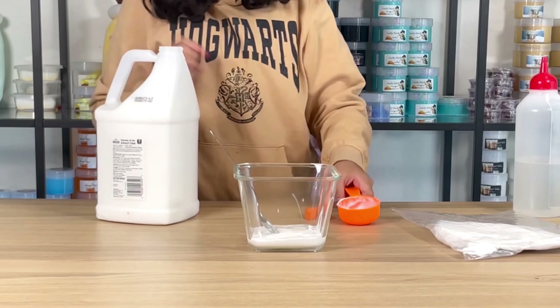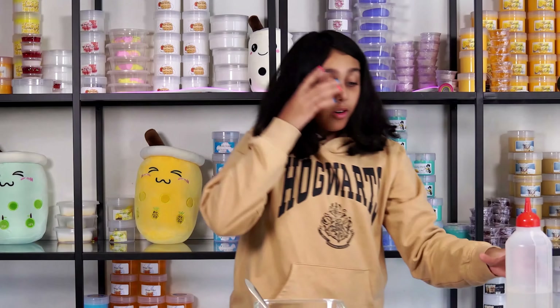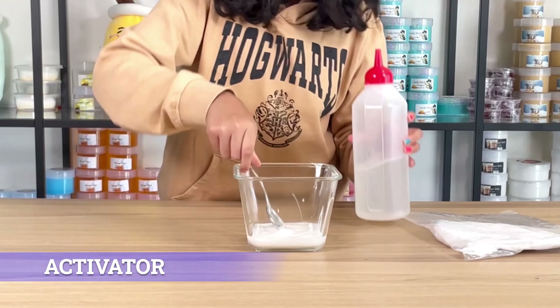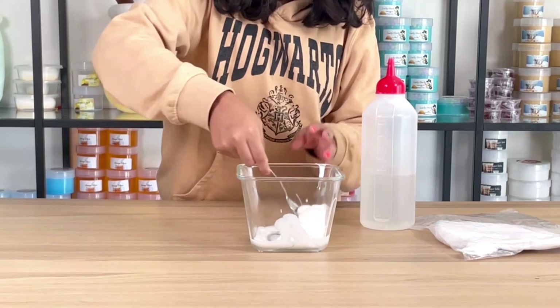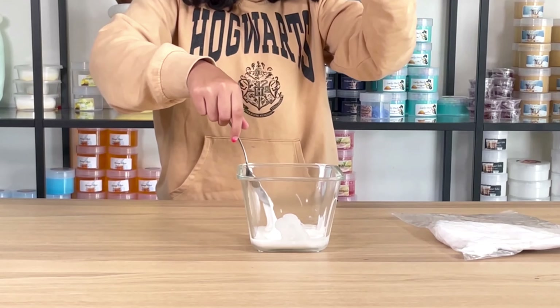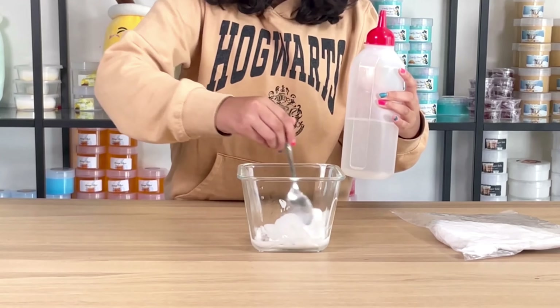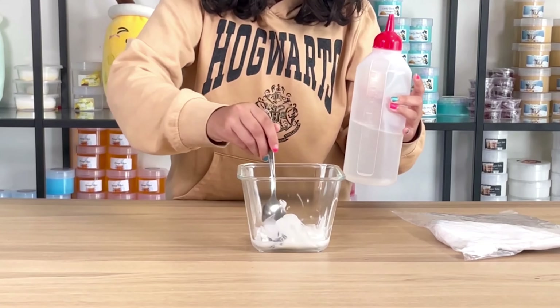I'm going to keep my glue and measuring cup away. I'm going to use my activator to mix in the glue. I have 500ml of activator here and I use just a little bit. I'll tell you how much you need after I'm done mixing — put it into the glue.